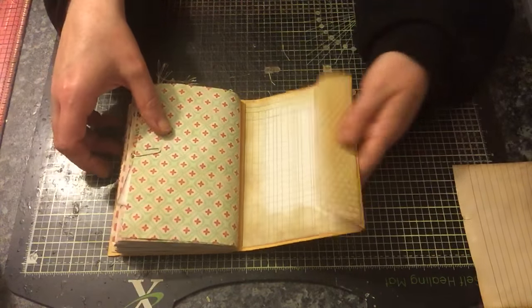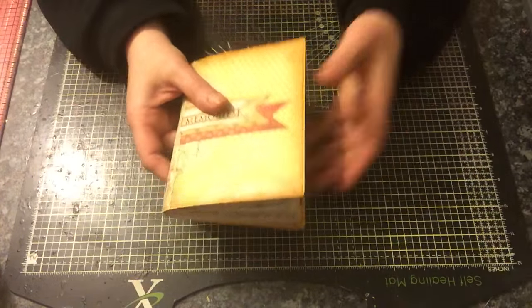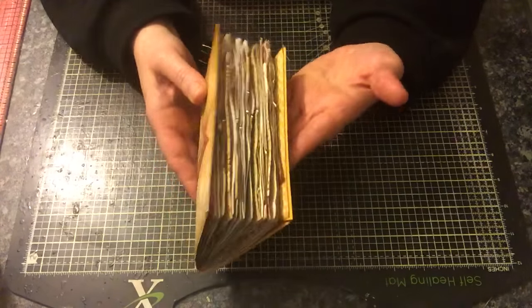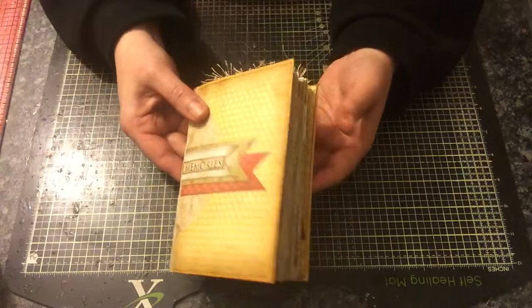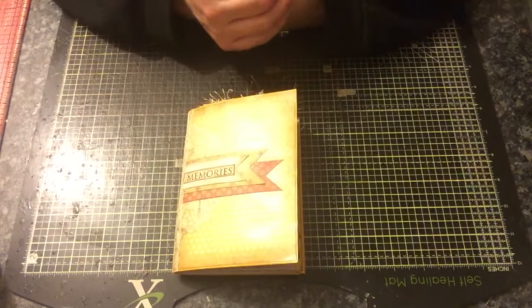There we have it. If you have any questions, just ask. Thanks for watching, and if you're interested, the Etsy link will be in the description box. Bye.